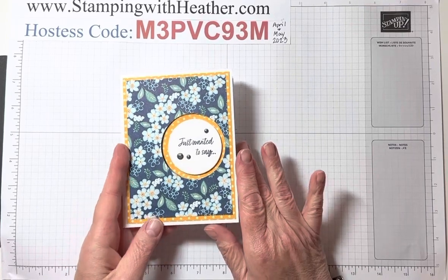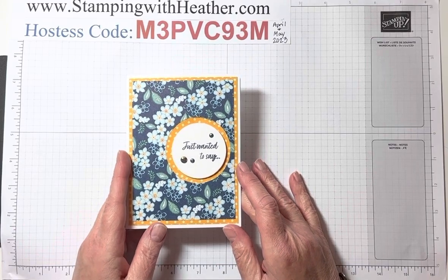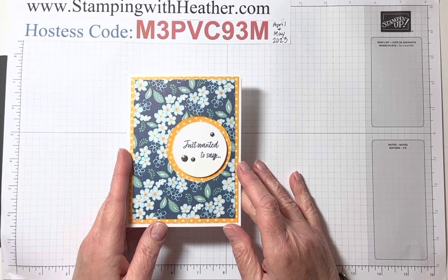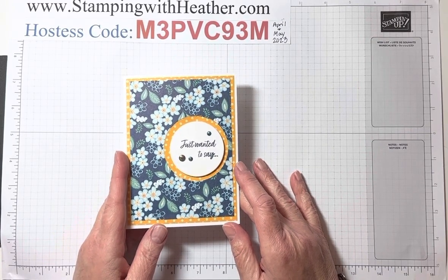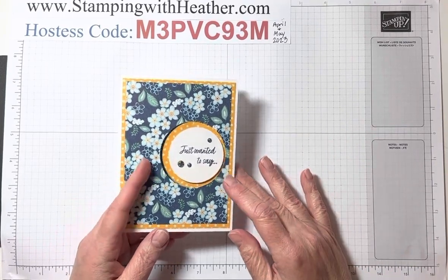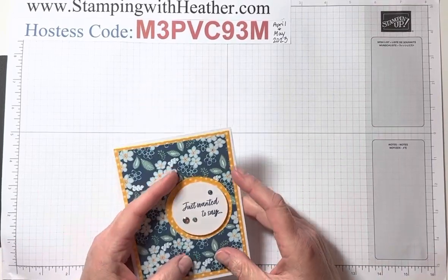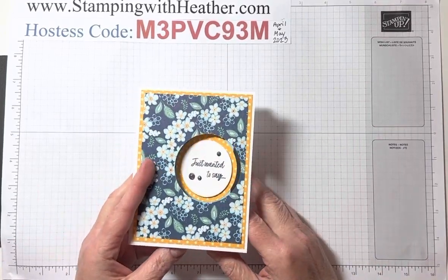I made a card similar to this last month for a demonstrator swap, and I used the layering circles dies that are retiring. So if you like those, I highly suggest you get those. I use those all the time and they're going bye-bye, but there will be other dies I'm sure that you'll like just as well when they come out.